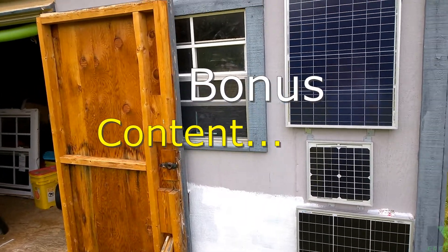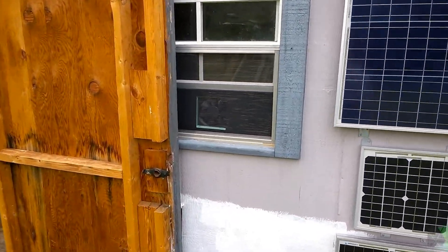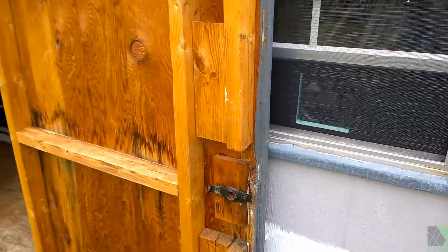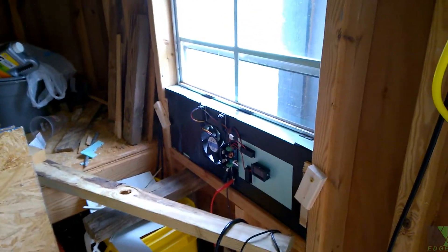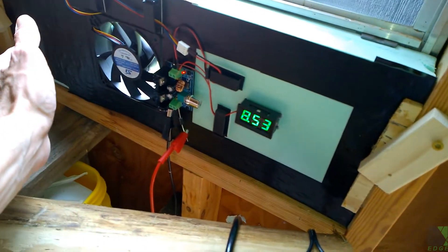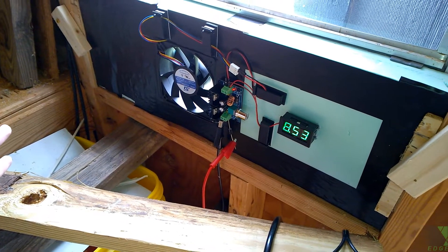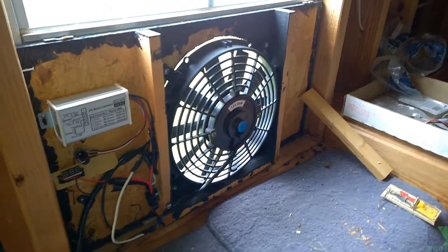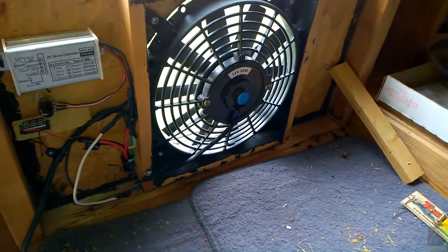Quick update on the solar shed ventilation project: I added an additional solar panel to the shed and a new fan — a server fan, actually, different from what I showed in the original video. It works pretty well. It's now installed in the shed and working. It's amazing how much air comes out at only eight and a half volts — it's pretty strong. This system has served me well, but I need a little more airflow because it gets really hot around here.